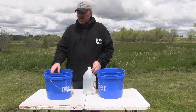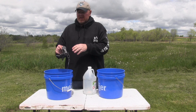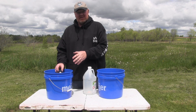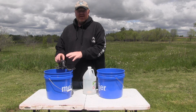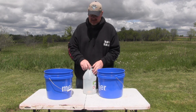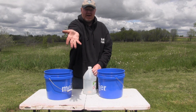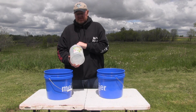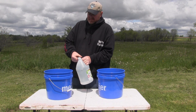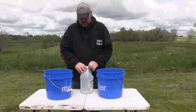Also, if you ever get your traps in the spring and they're rusted up because you didn't get to them, you can do the same process and it'll take them right back to bare metal a lot of times. So it's a double process. But for this, we're just getting the grease off — like you can see the grease on my hand — and we want that off.